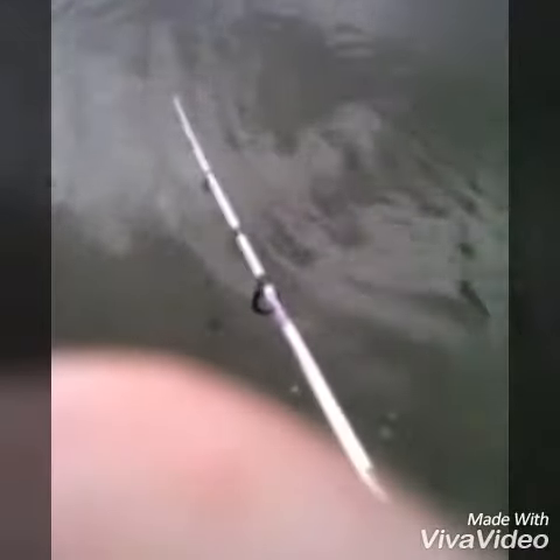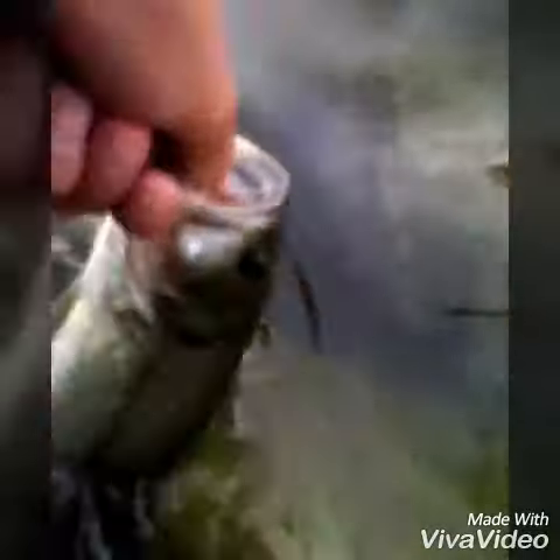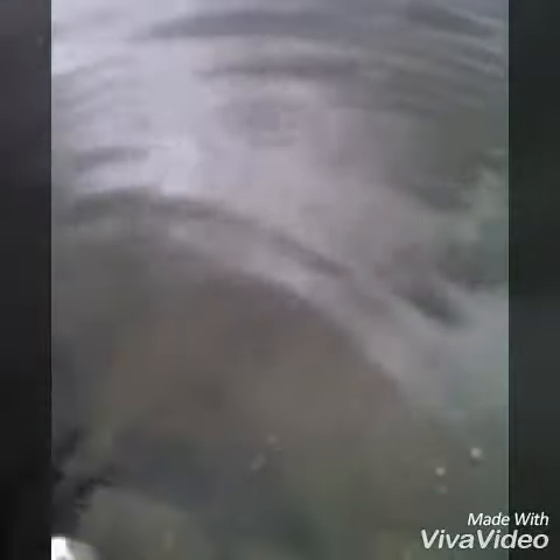Alright, got a nice largemouth on that click hopper. I'm going to wear him out, we'll get him in. Nice largemouth — the biggest one so far. He's not huge, but he's a good size. He came out right over there by those sticks, pretty cool. I'm liking that grasshopper.